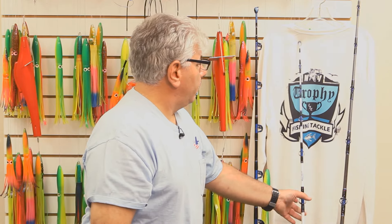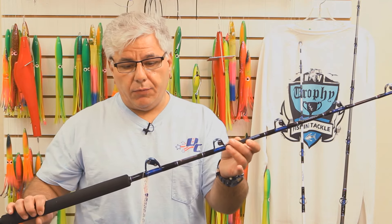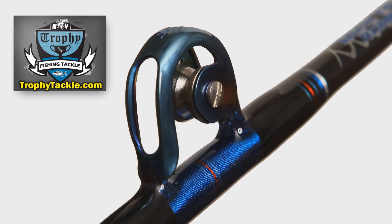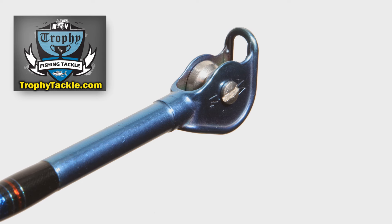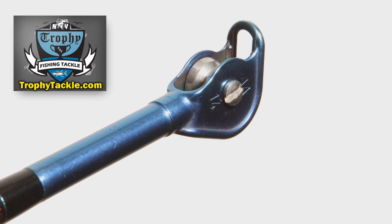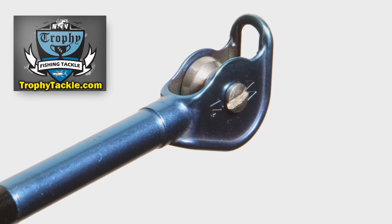We also built some really nice trolling rods — unibut trolling rods. We went a little different with some of the hardware on these rods. What we did is we used All American Tackle roller guides. A couple of great features about these guides: you can get your fingers inside the guides and actually check the rollers to make sure that they're rolling. Another really good feature is the tip — if you look at the tip really close, you'll notice it's a really, really big tip. So if you're fishing a bimini or a really large shark wind-on, you can get the connection through there easily.